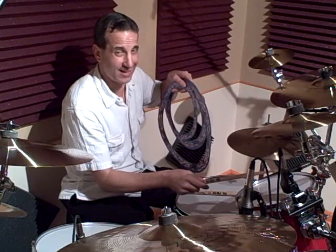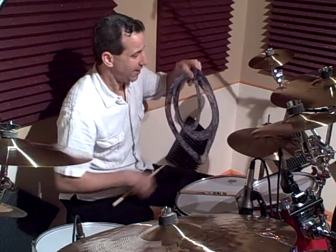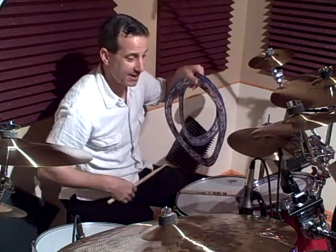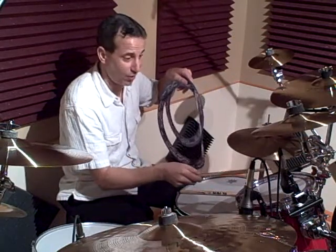You really hear that ring — a lot of ring. Now let's take a Killer Ring, 10 inch, and put it on the tom. Now check out the focused, fat, defined tone.